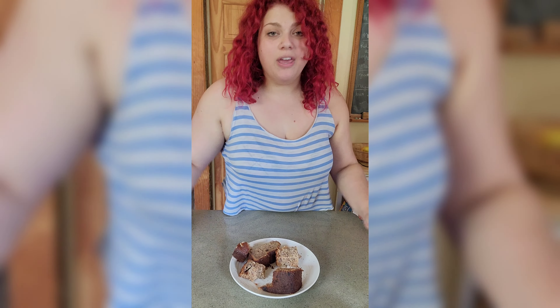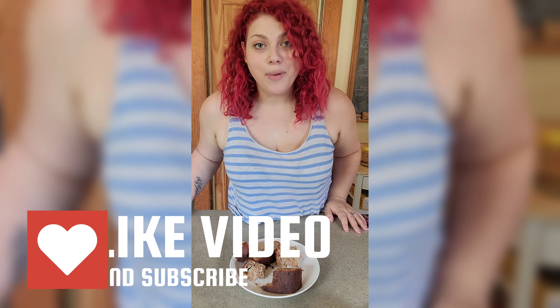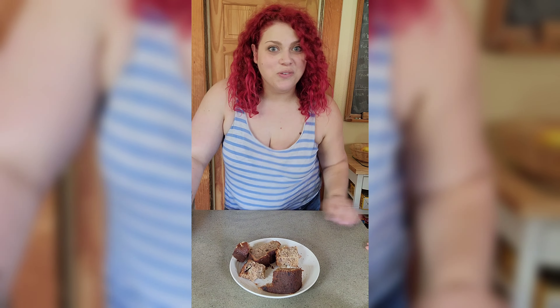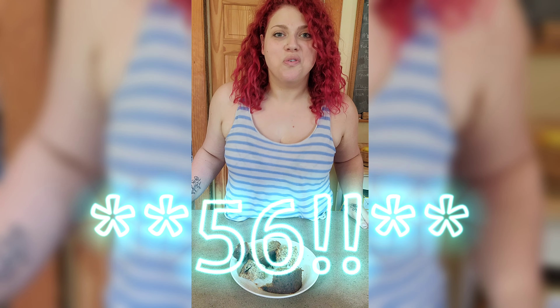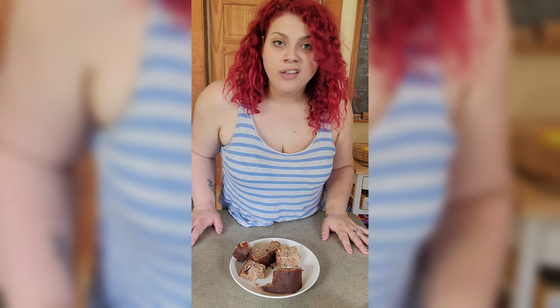Thanks for watching — I hope you try the recipe. Click the like button! Hi to all my new subscribers. I had 20 subscribers and was so excited, but I just checked and I have 54 — that's crazy to me. I know it's not some crazy amount, but it's cool. I'll put the recipe in the description. If you have questions or comments, I hope the recipe turns out really good. See you next time, bye!